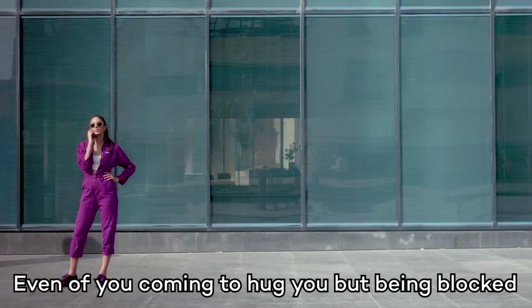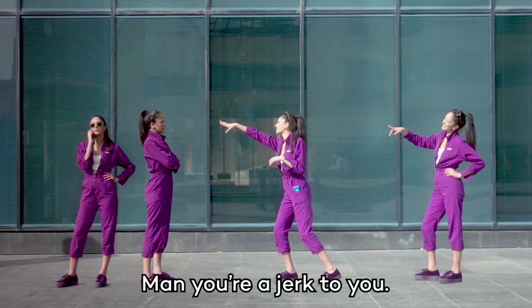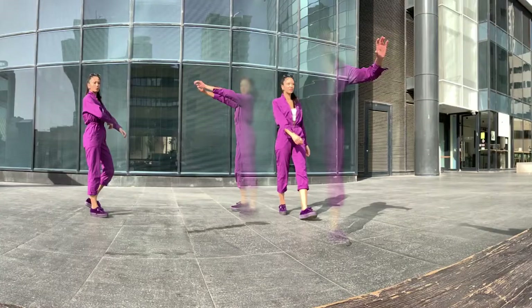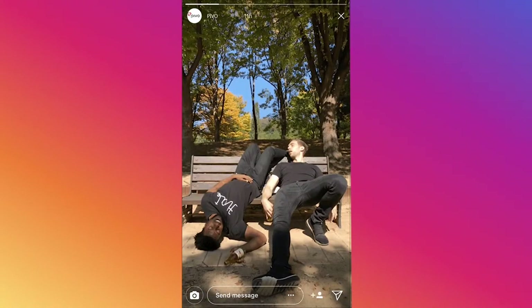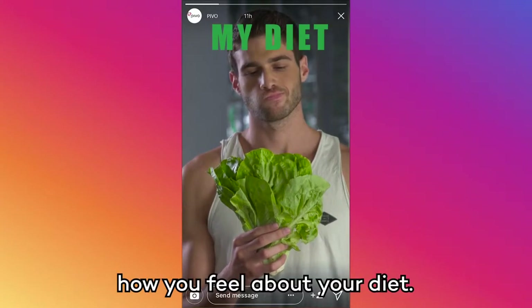Even a view coming to hug you, being blocked by you while you look at the entire thing laughing. Man, you're a jerk to you. This is a mode called Perfect Panorama — so there's no this. Ouch. This is Double Take, for videos of everyday bummers, or for when you want to express how you feel about your diet.